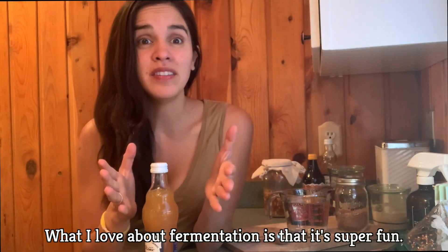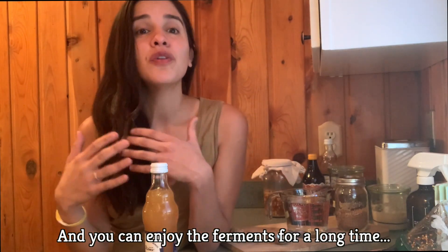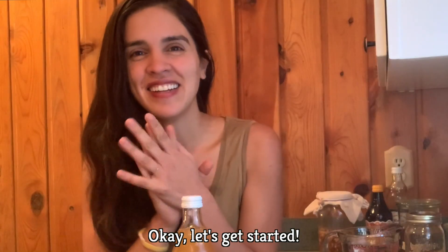What I love about fermentation is that it's super fun, there's lots of room for creativity, and you can enjoy ferments for a long time — unlike a batch of cookies, which we all know is typically consumed within hours. Okay, let's get started.